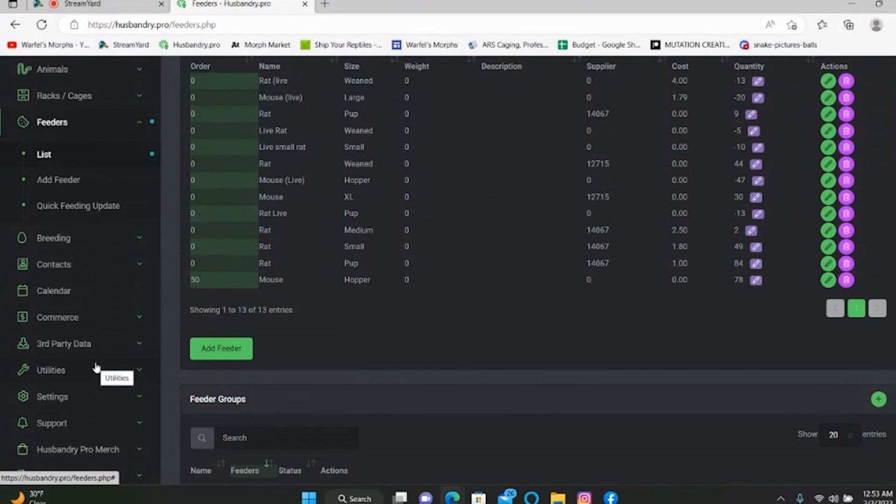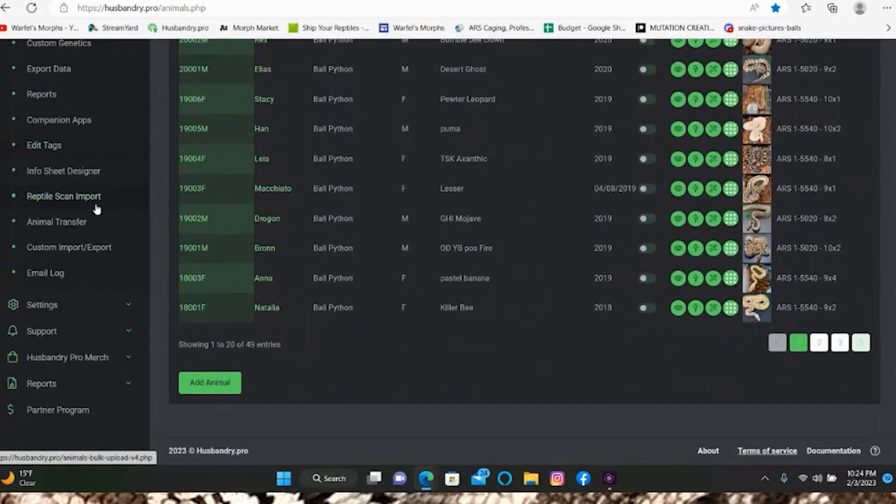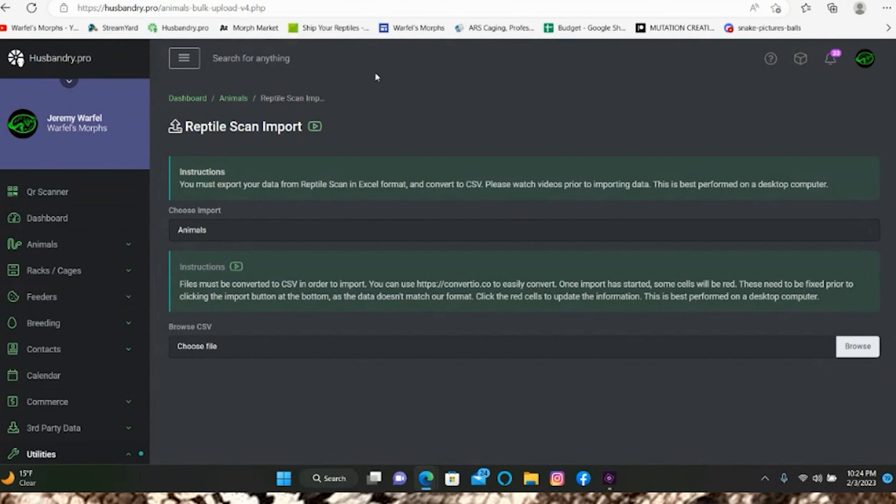Now that settings are configured, we can go ahead and start adding animals into Husbandry Pro. There are two ways to do it. If you're coming from another tracking system, currently the only import option is from Reptile Scan — go to Utilities and then Reptile Scan Import. I don't have personal experience with Reptile Scan, but I can't imagine it's better than Husbandry Pro.